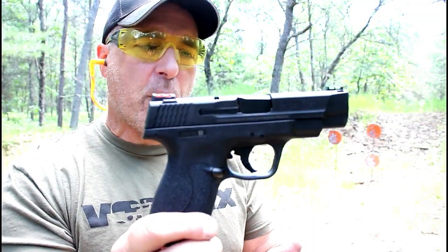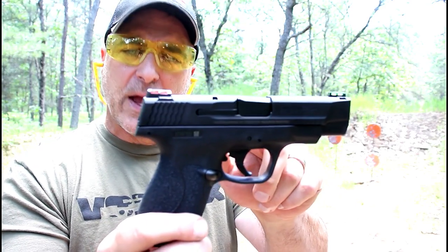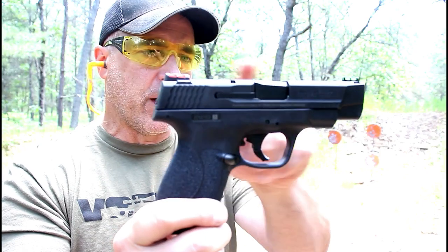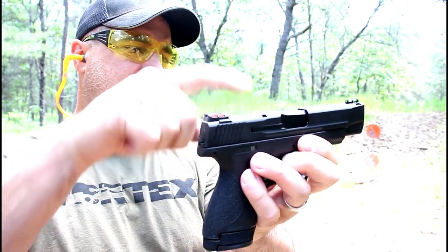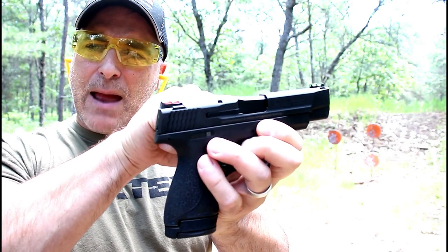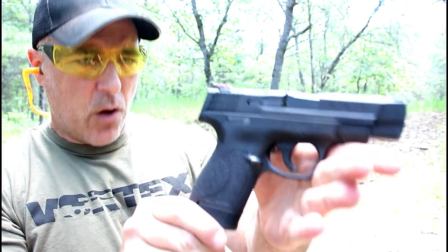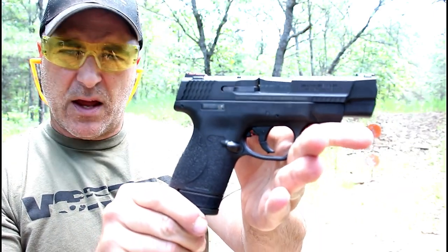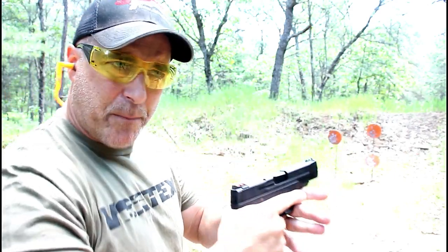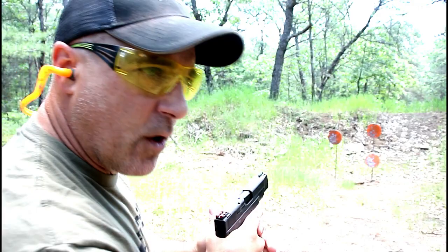This is an M&P Shield 2.0 made in the Performance Center. What it offers is a four-inch barrel and high-vis fiber optic rear and front sights. There are others that have slide cuts for an optic, ported slide and barrel, and others with night sights. This would be the lowest price model of the 2.0 Shields in the Performance Center — basically a four-inch barrel and fiber optic sights, which makes it different.